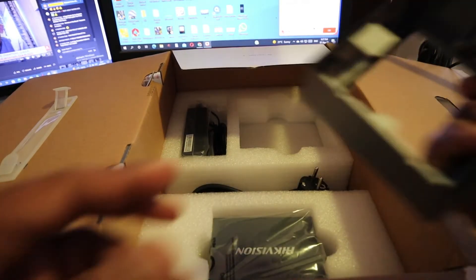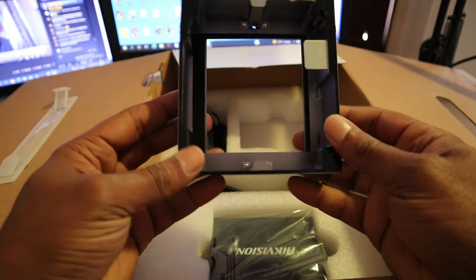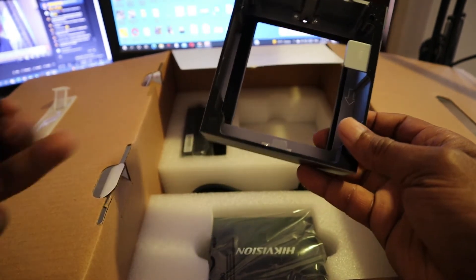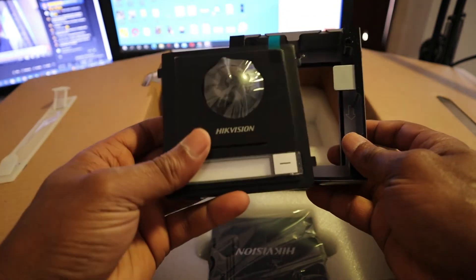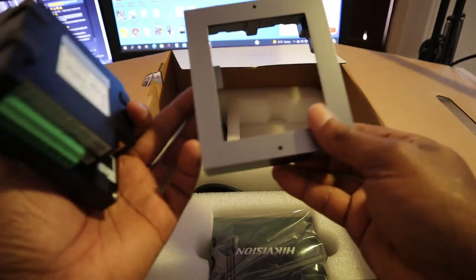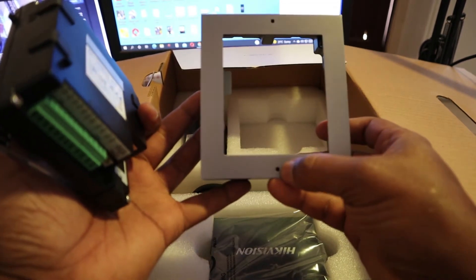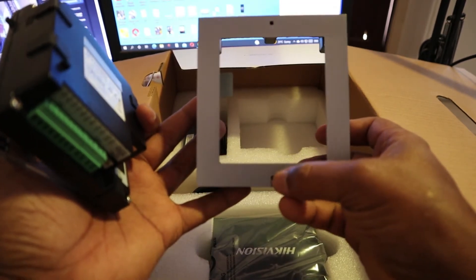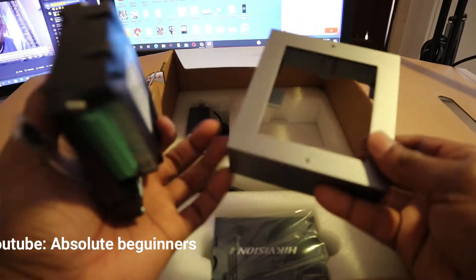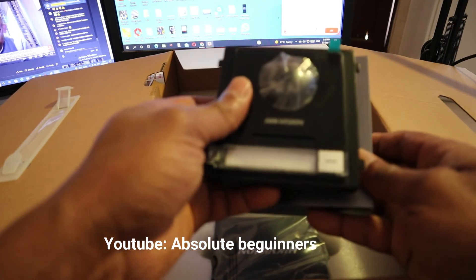And this is the bracket for your outdoor device. It goes inside, and you have to open it using that Allen key I just showed you. You open it, install it on the wall, and this goes inside.